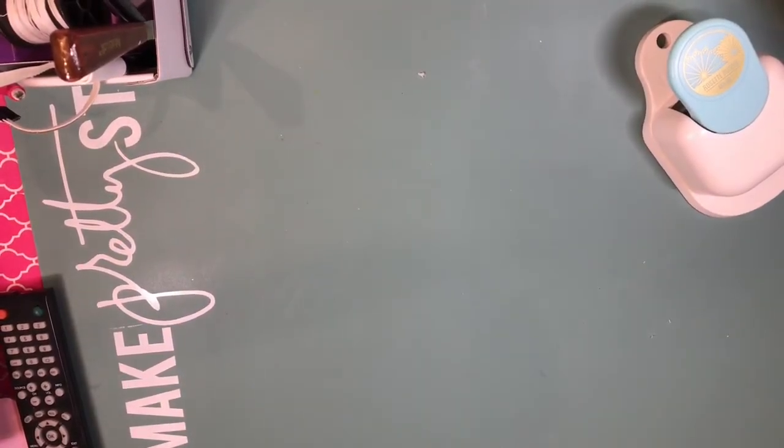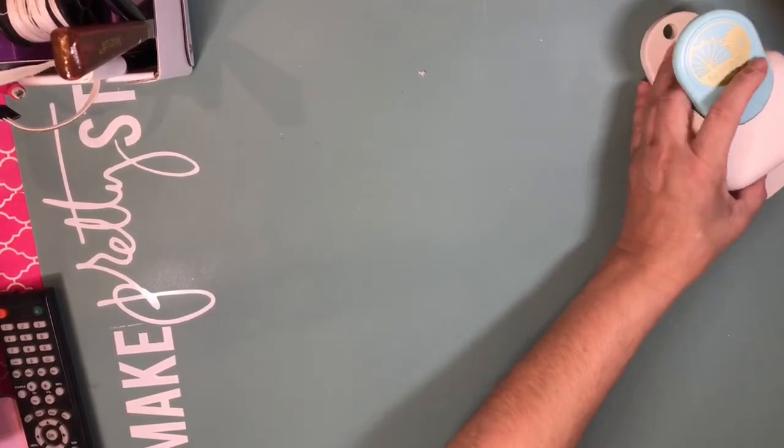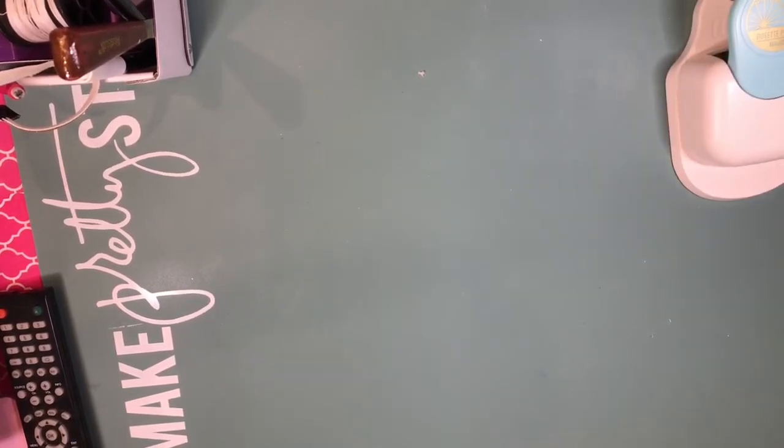Hi guys, this is Dalia, welcome back to my channel. Today I'm here to share with you a small project that I've finished. Before I mail it out, I want to show you what I did.